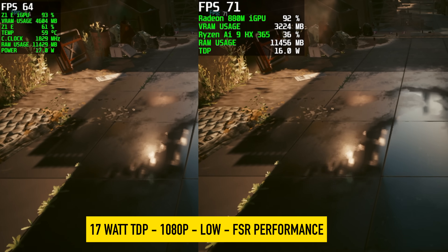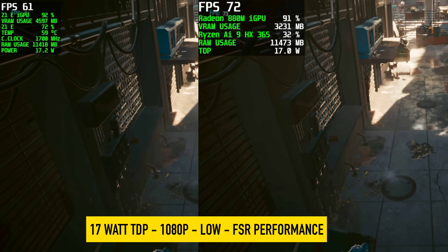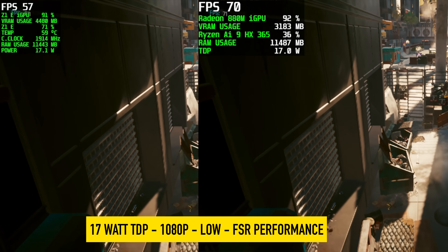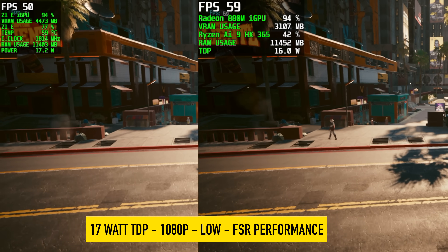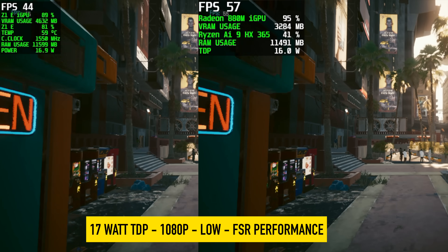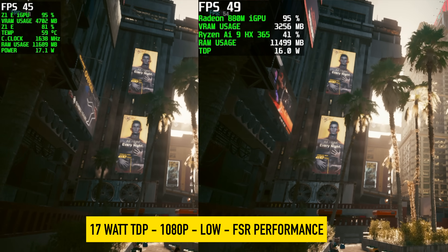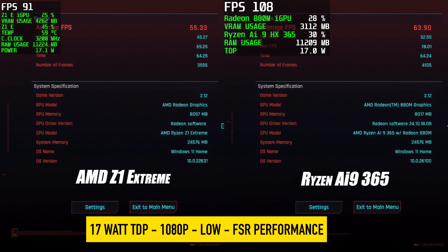I also ran the built-in benchmark with Cyberpunk 2077 at 1080p low with FSR set to performance. I test like this because that's how I actually play these games on a handheld — with a low-end iGPU you have to bring everything down. At 17 watts with ultra settings in Cyberpunk 2077 you're not going to have a playable experience. On the Z1 Extreme the average was 55 FPS; on the AI 9 365 it was 63 — again an 8 FPS increase, just like Horizon Zero Dawn.